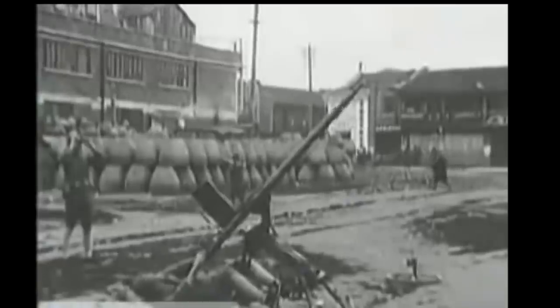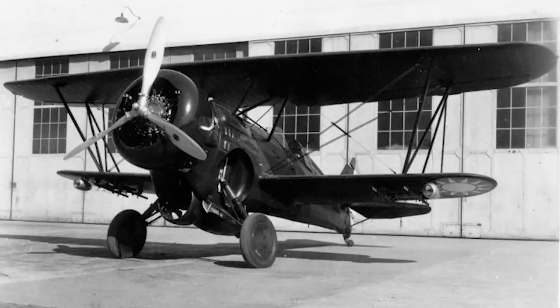And, to top it all off, in 1931 the Imperial Japanese got in on the action, effectively annexing Manchuria and gradually pushing into the rest of China throughout the decade, culminating in the Second Sino-Japanese War breaking out in 1937.